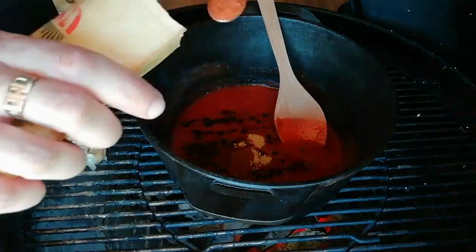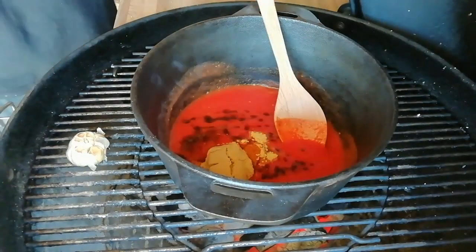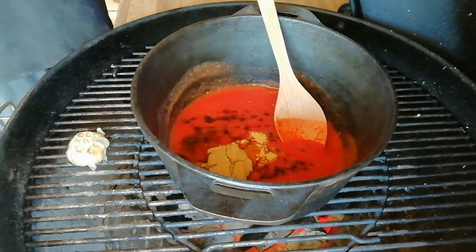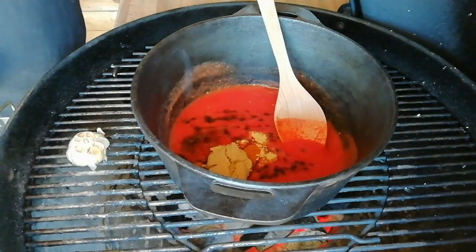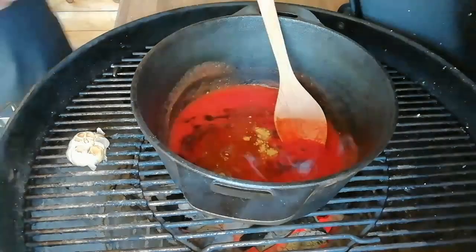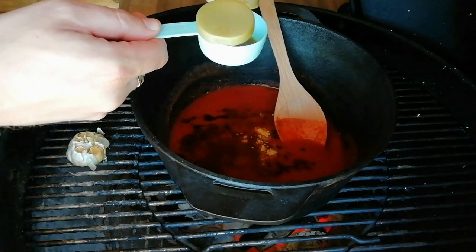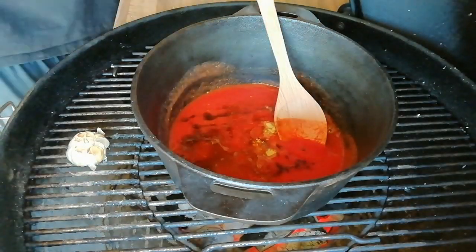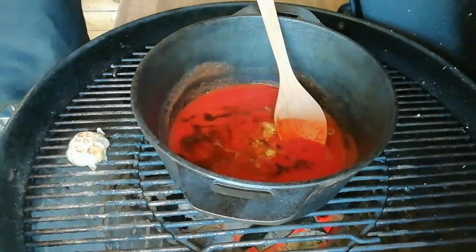After that, I'm going in with barbecue rub — this is Sweet Soul from the Rusty Barbecue Company, two teaspoons of that, but you can use any barbecue rub you like. After that, we're going in with a quarter of a cup of brown sugar, then a quarter of a cup of apple cider vinegar, and then a quarter of a cup of maple syrup. General rule of thumb when I make barbecue sauce is two parts sweetness to one part vinegar.